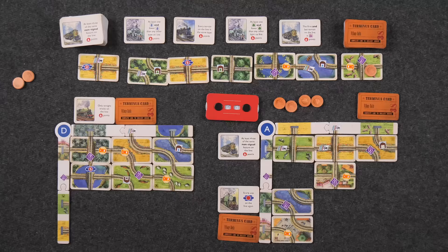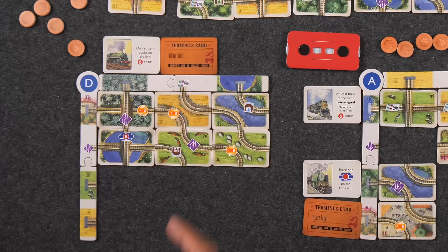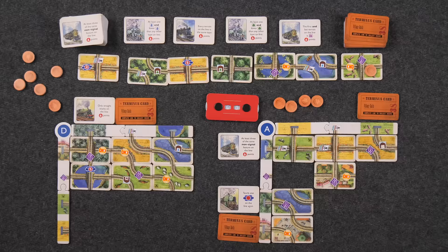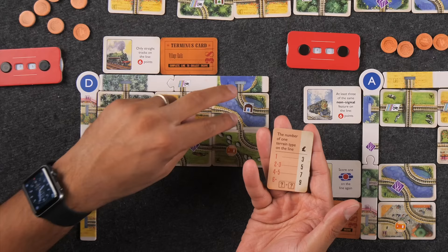I only have two terminus cards now, so I draw a third. This short line also completes — the barn says one point per water terrain. I have one on the card itself and one from the origin of this track, so two points. My score is up to five. I'll play a terminus card: number of one terrain type on the line — there are two water types, so I get five pounds. Now I have money and flexibility.